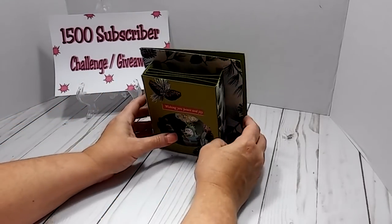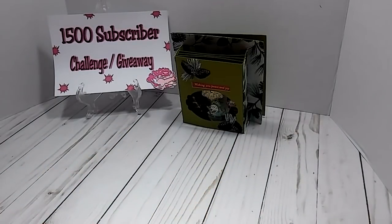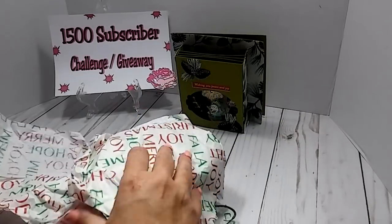Thank you so much for that. She says she really loves Christmas, so hers is like a Christmas theme. I am just going to grab a few packages and start opening them up. I'll start with this one right here — it's all wrapped up.